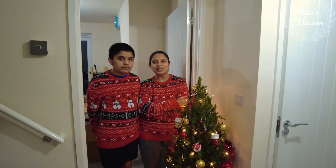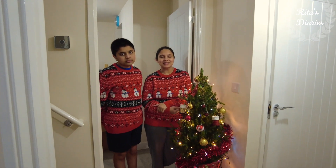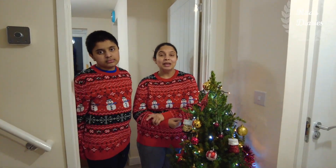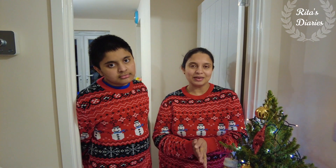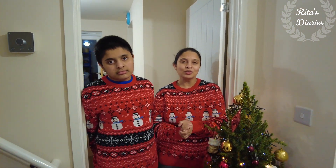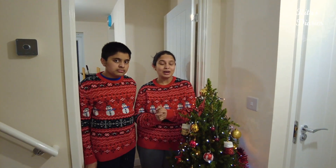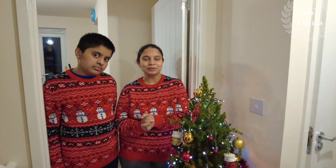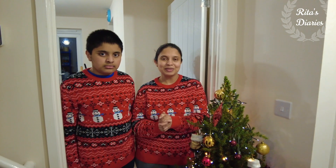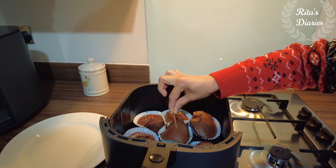Hi everyone, welcome back to another vlog. Hope you all are keeping safe — wishing you all a very happy Christmas. In today's video I'll be sharing our new airfryer from Kosori. We'll be making some yummy and healthy recipes using this airfryer, so stay tuned and watch till the end. If you're new to my channel and haven't subscribed yet, make sure to hit that subscribe button and activate the bell icon so you won't miss future uploads.